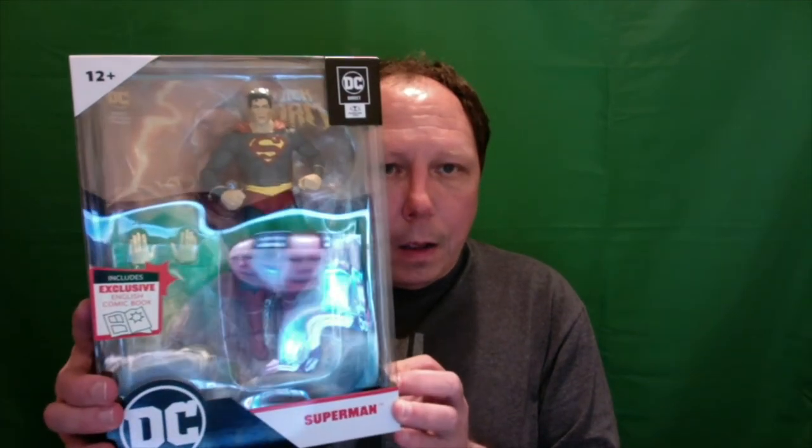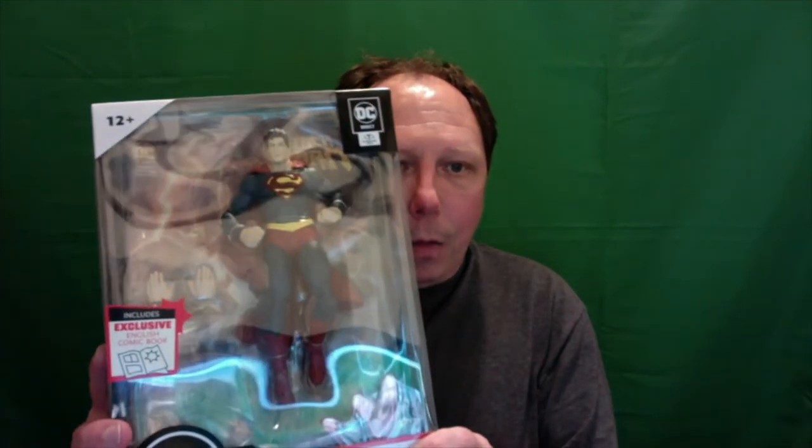I got a package from Big Bad Toy Store a while back, and a couple days ago stuff came in and I was very excited about it. The first thing I got in the package is this — it's a Superman, the Page Punchers 7-inch figure from the Black Adam series. I've been looking for more of a classic Superman style, and this had it a little darker in tone. This is not going to get put up in my cabinet; it's going to be displayed on the shelving unit.